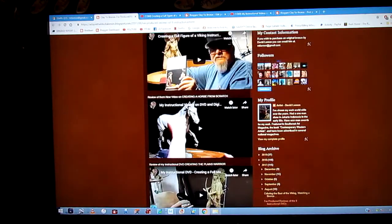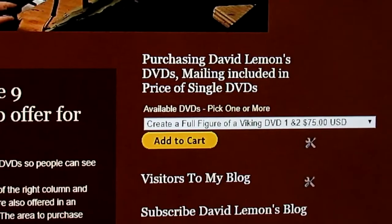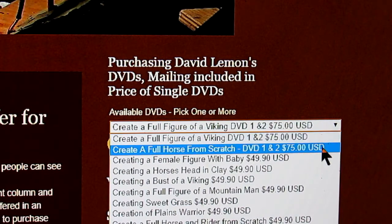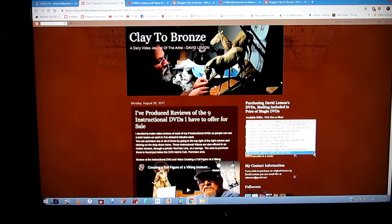You pick out the one you want or the ones you want — you can pick more than one or all of them. Then you go over to the upper part of the right column, where you'll find a drop-down menu to purchase my instructional DVDs. You just click on the little arrow, and that drops down a menu showing all available DVDs currently available for purchase. There's also the option to purchase all nine DVDs in one package, and you can save over $100 with that purchase.